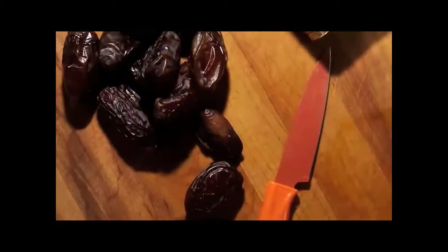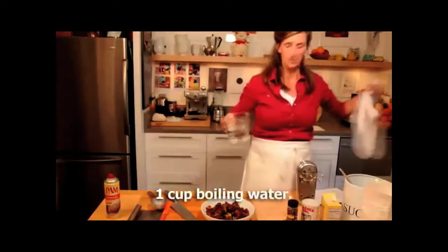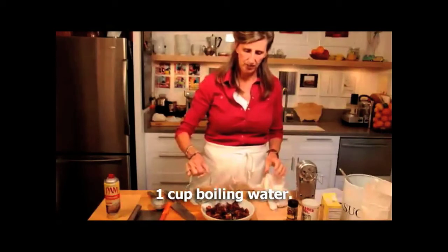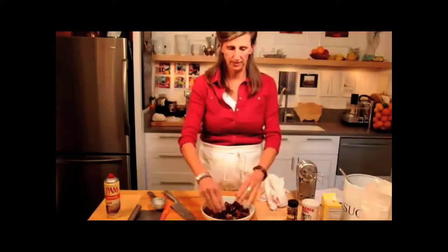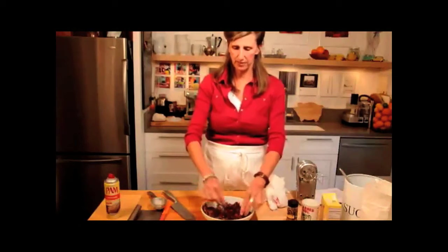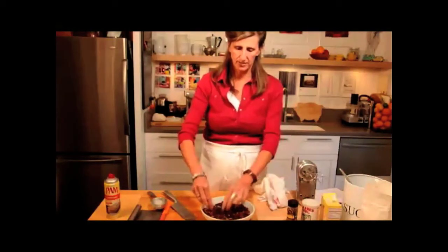No dates there. So now what we're going to do is add our cup of boiling water onto the dates. We're just going to kind of smash them down in there, make sure that they're nice and covered.